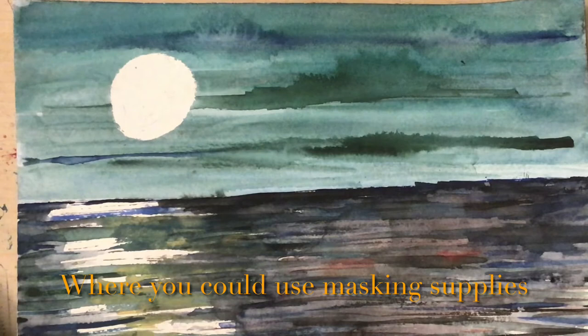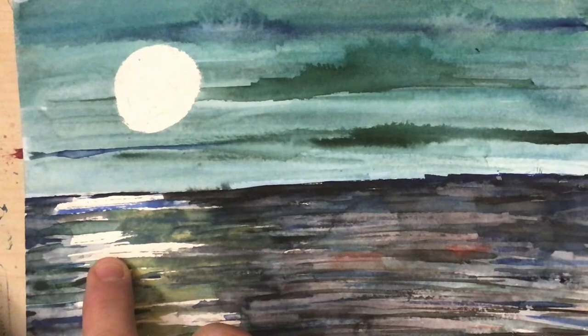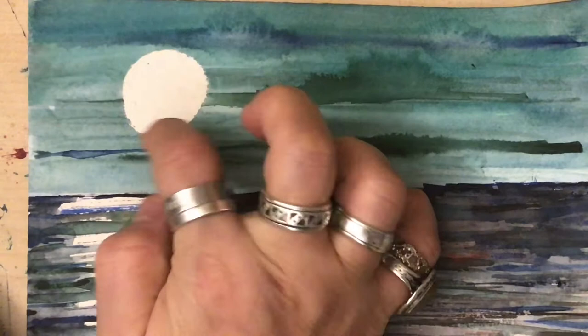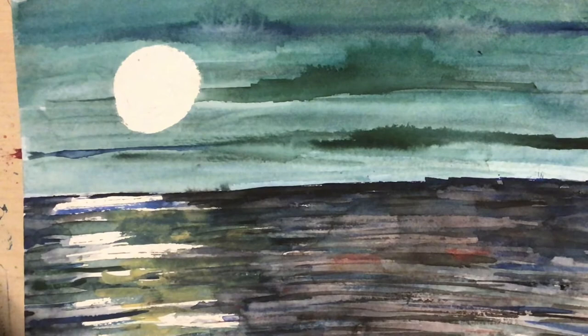Here is a perfect example of why you might want to use masking fluid — to block off areas that won't take color. Before I started this painting I used masking fluid over the moon, and also for the reflection of the moon in the water. When I was done with the painting, all I did was pull out the masking fluid and now those areas are nice and empty and devoid of color.